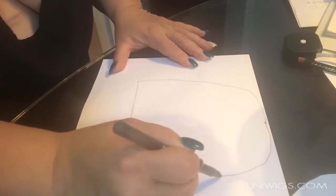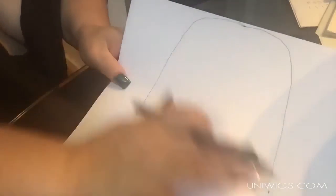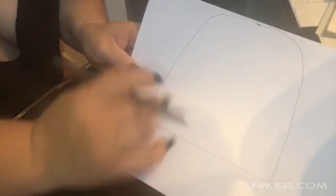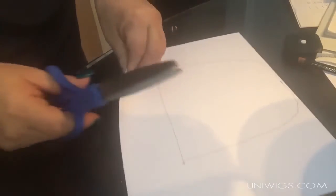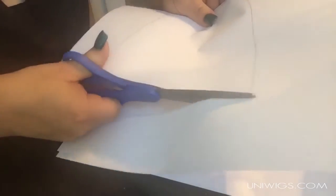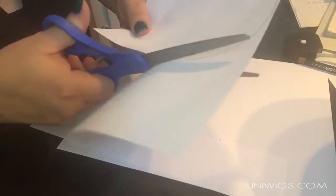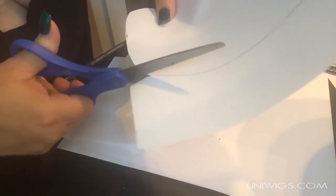My drawing kind of stinks, but this is the shape of a topper — it's straight on the bottom because that's by your hairline, and it goes all the way back like this. Then you're going to just cut it out, just like so.